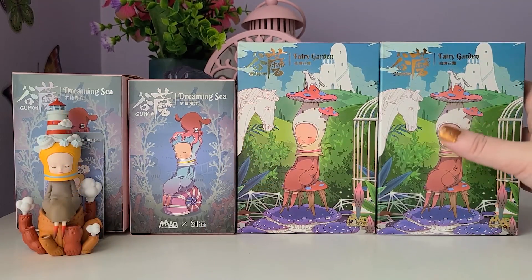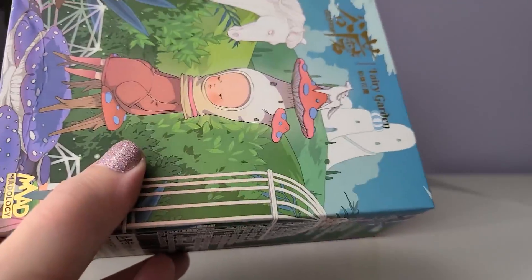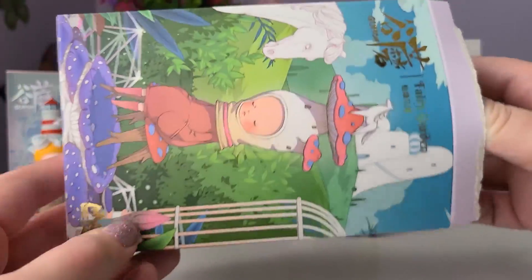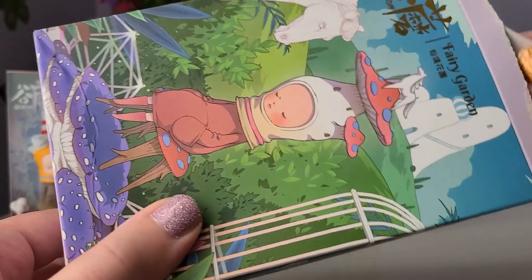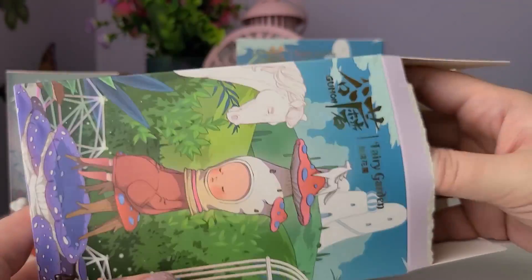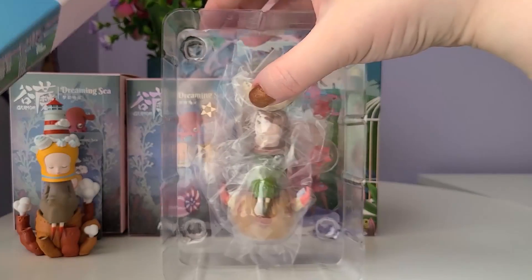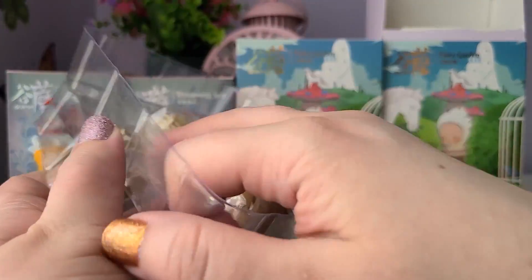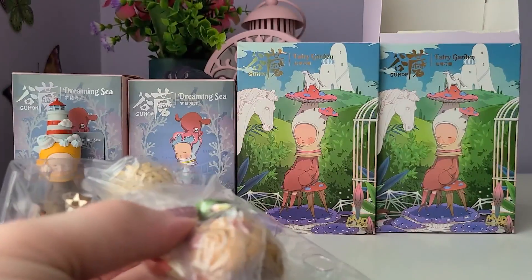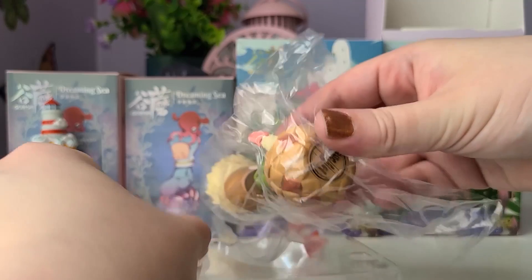The second box will be our first Fairy Garden one — I'm so excited for this one. This one has the pull at the top, same thing — just a plastic covering, so it's not going to be a surprise as soon as we open it. Let's slide it out and see who we got. Oh — I can already see which one we got. We got the Meteor one! The Meteor one is really cool — I've actually seen someone unbox this before. It comes with all of these meteors that you can put in the basket on top of the head. Let's take out the figure.